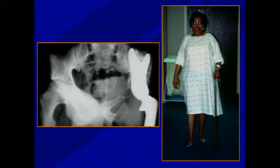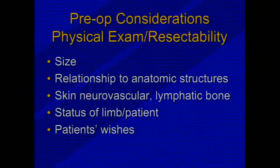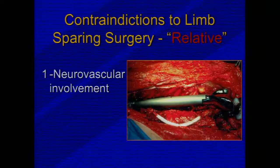Here you can see one type of reconstruction we're able to do for patients who have pelvic tumors, which are particularly more difficult. Our preoperative considerations include the size, the relationship to the anatomic structure, the status of the limb, and ultimately the patient's wishes. We used to talk about certain absolute contraindications, but advances have changed those so that now we talk more about relative contraindications.